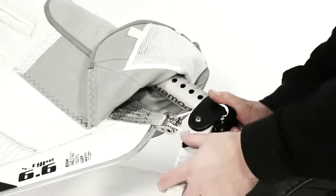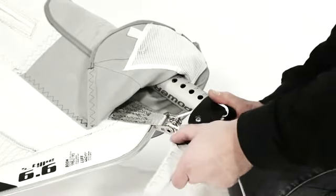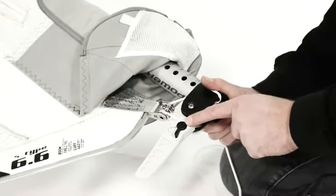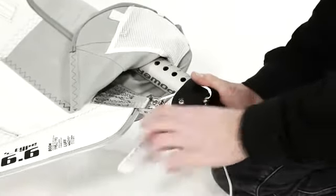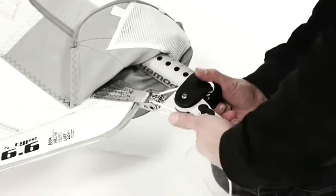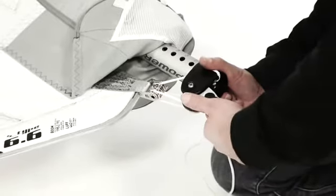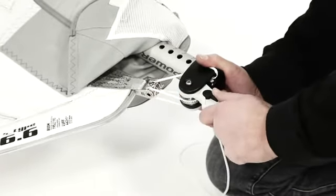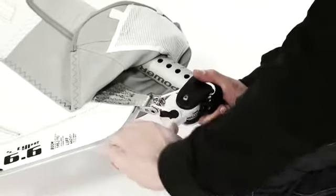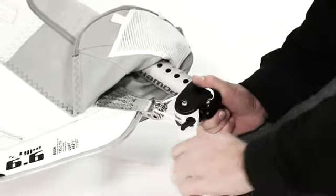In case you've over-trimmed or over-downhauled your sail, you can always go back by moving the small black lever to the minus position — one click, another one — and then apply tension on the sail again, adding more downhaul tension.